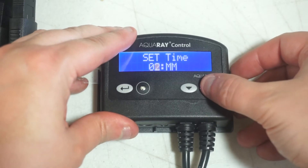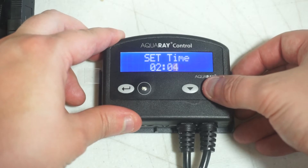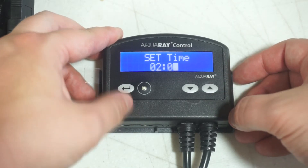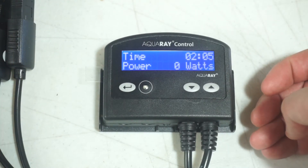After plugging in the controller, the first thing the controller is going to have you do is set the time. The controller has a 24-hour time period. Press up or down to select the proper time and then press enter when you are satisfied.